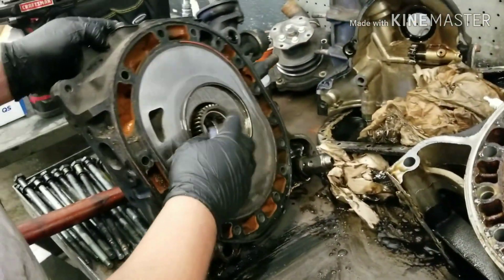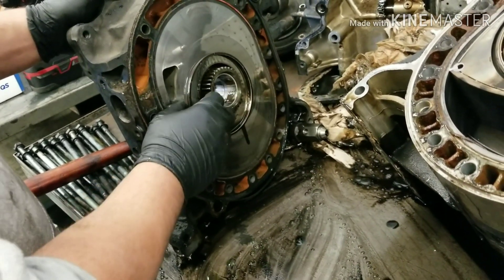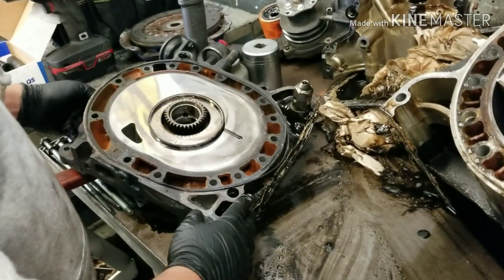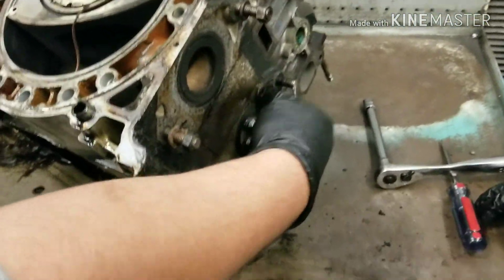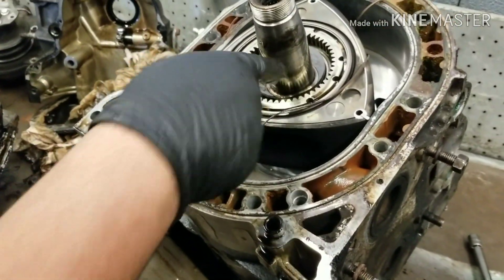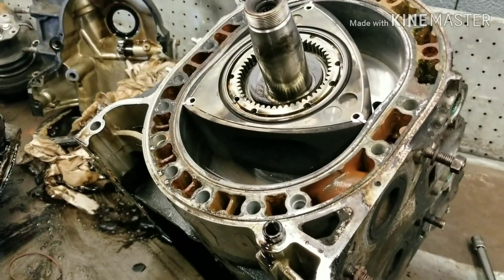And this is the rear stationary gear. It has a bearing — there's one bearing, the bearing inside this rotor. And then the other rotor has a bearing, and then the front stationary gear has the bearing, and it just rides along in this shaft. These are the side seals that ride along this thing.